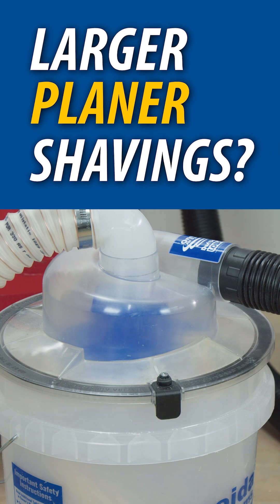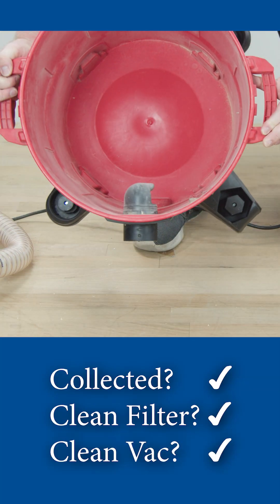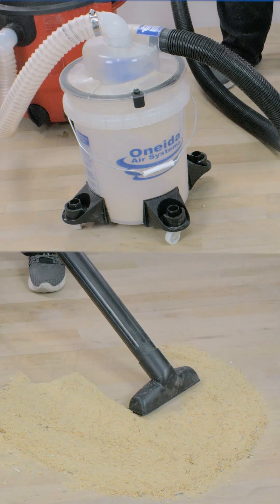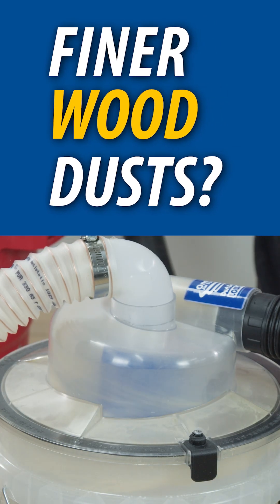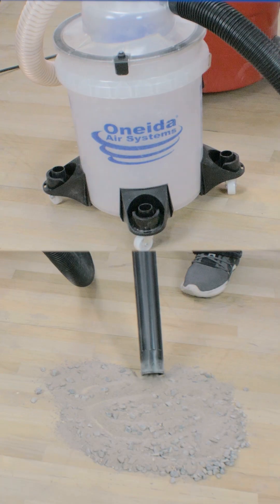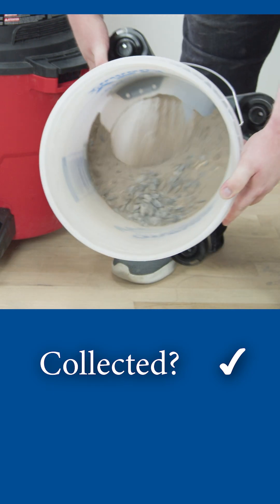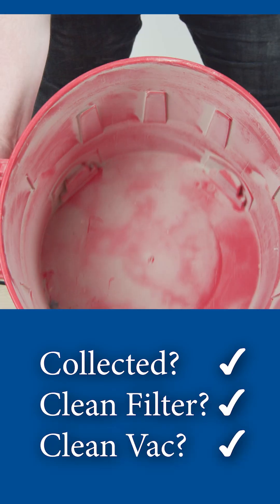Can it separate larger planar shavings? Yes it can. Can it separate finer wood dusts? It sure does. Can it separate sand and small stones? Absolutely.